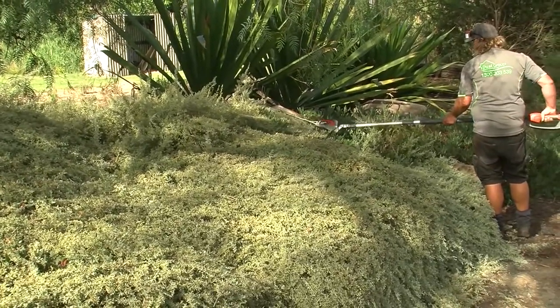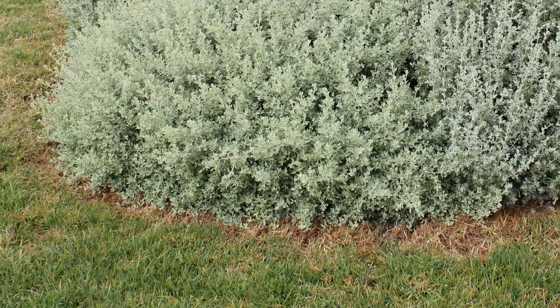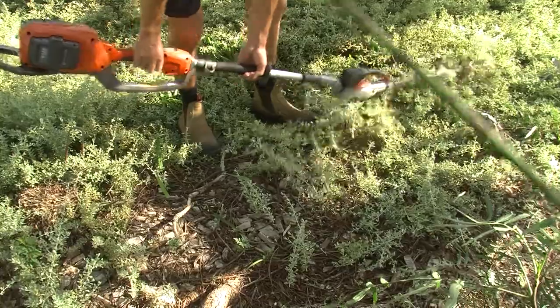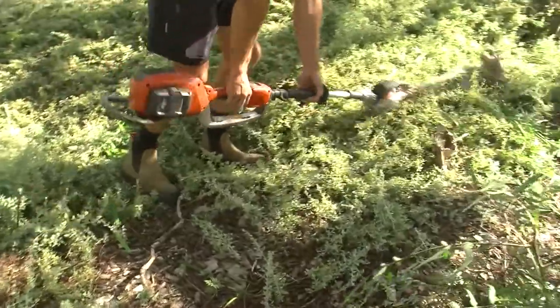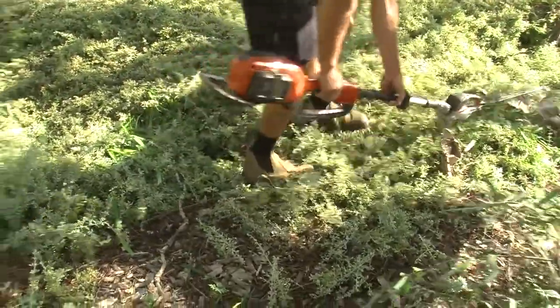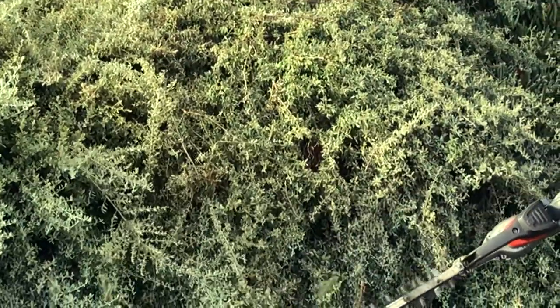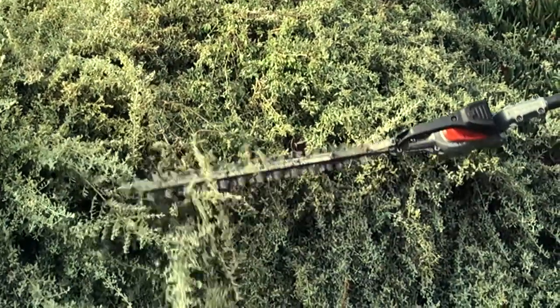Sometimes grasses such as kikuyu or couch can grow through the plants sporadically, but even these are easy to get rid of. Simply pull them out and let the plants smother them, or spray the grasses with Fusillade, which does not hurt the Aussie Flatbush.